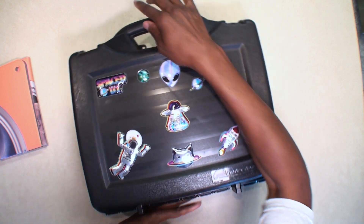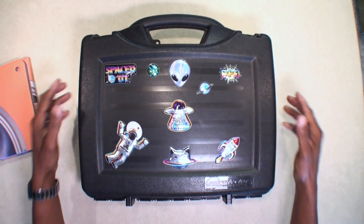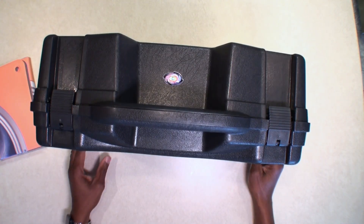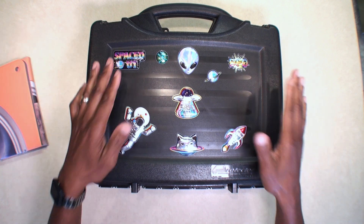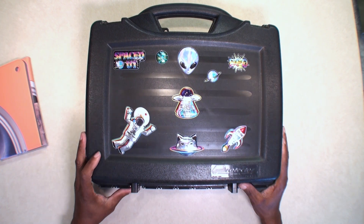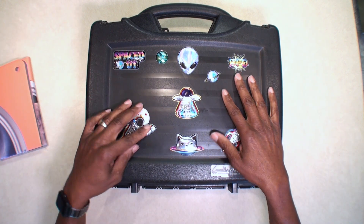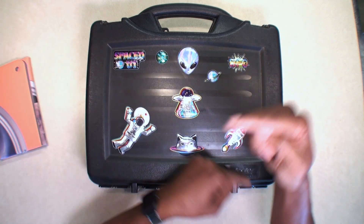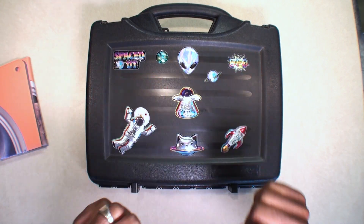Just wanted to show you guys that the Plano 1404 case works great. You can throw it in the closet somewhere and not have to worry about your drone or whatever equipment you have inside getting crushed. I hope you like this video — please hit that like button, hit that subscribe button, and you guys have a blessed day.